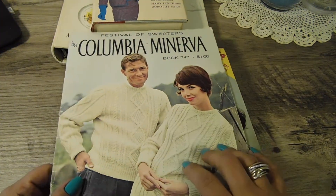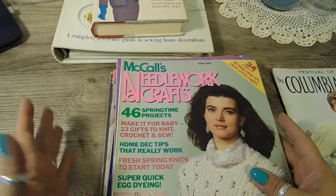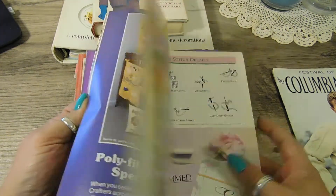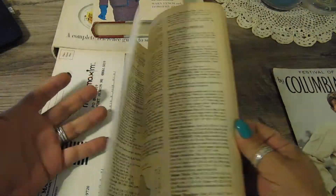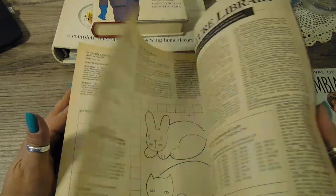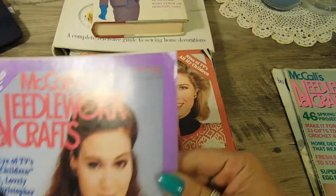The rest of these are all the Mccall's, and these are all older — this one's 1990, so they're in the 80s and early 90s. They're all in great shape. You have a lot of pretty pictures, and in the back of course you have all these patterns. They're nicely aged — you can see the aging — but they're not brittle at all.